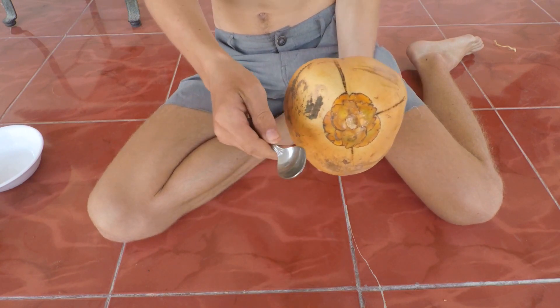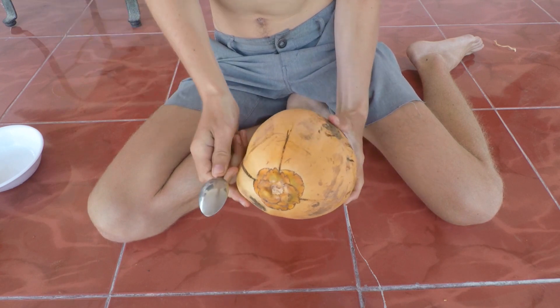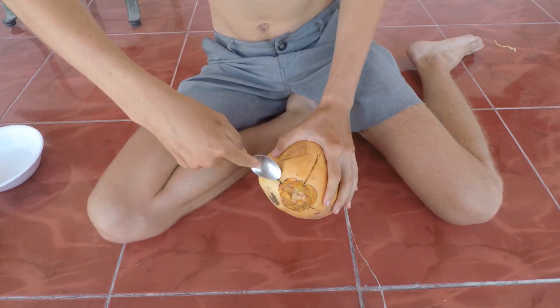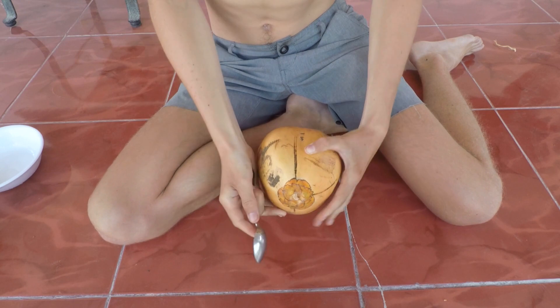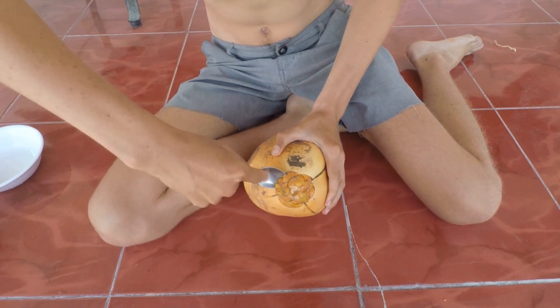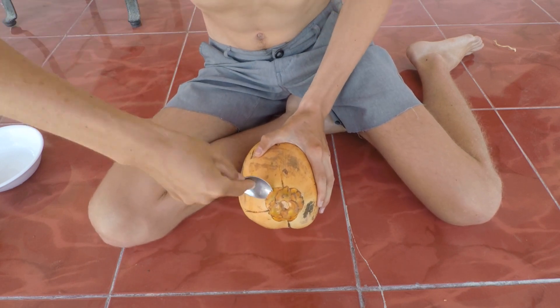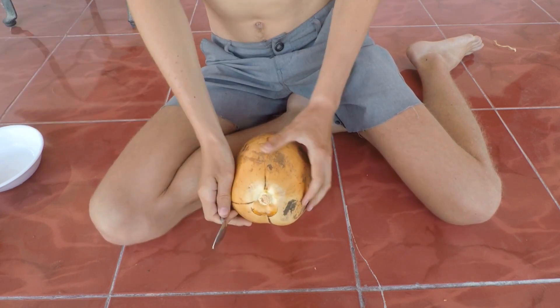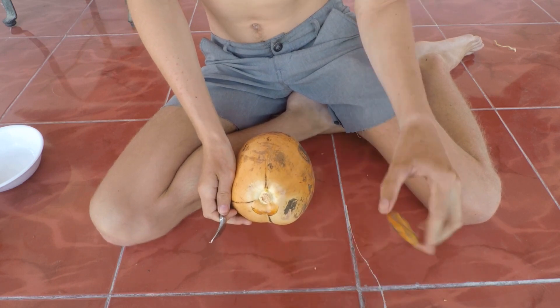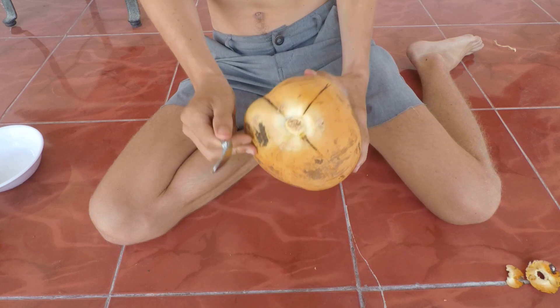To get started, you're gonna take the right side of the spoon to get under this flower-looking part at the top. Just go for it — you want to get under it from every side you can. It came off! That was easy. There's one little petal.